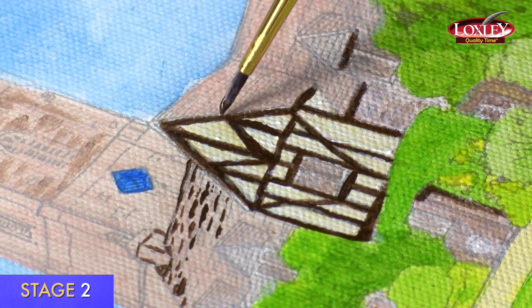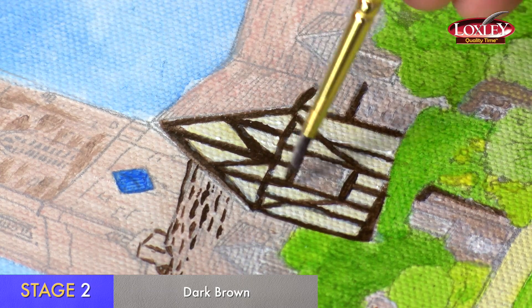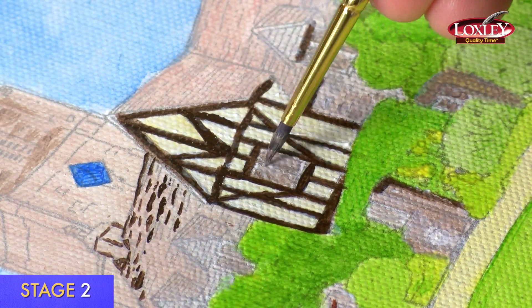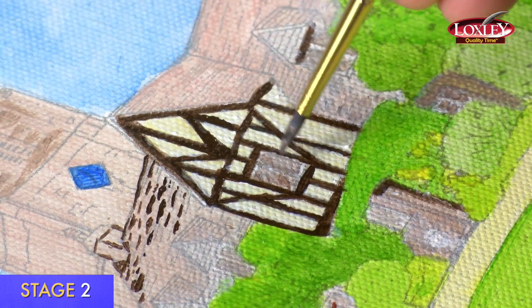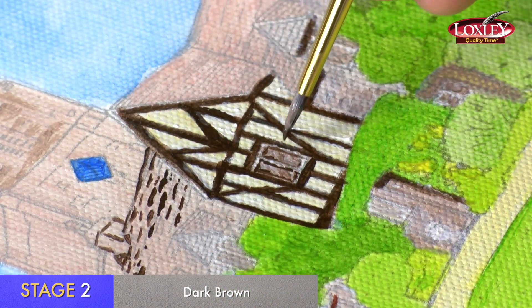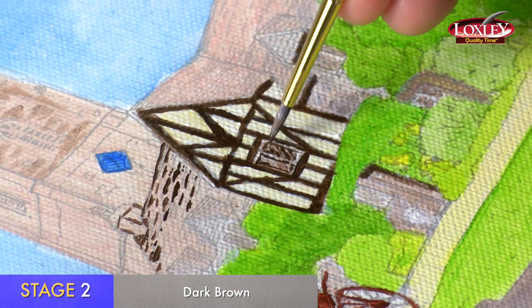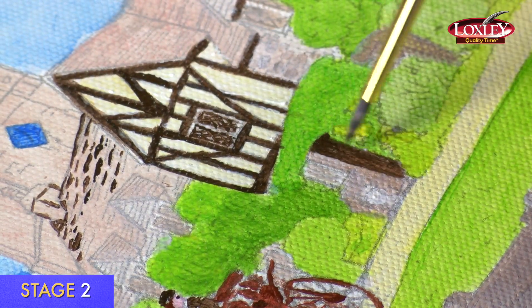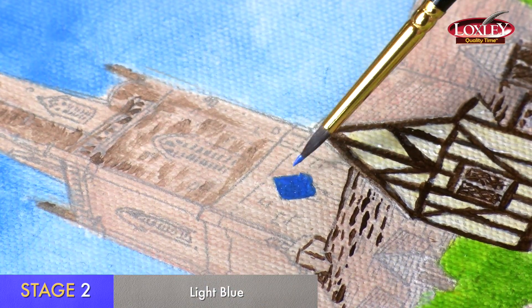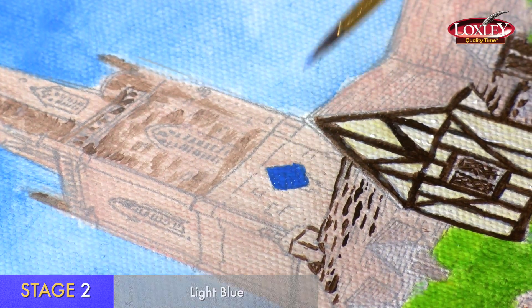I'm just doing stage two on these beams — you'll notice they get more intense and look a lot better after stage two. I'm going to use dark brown with a little bit of white for the windows, putting some detail back in, and then pure dark brown using the very tip of the brush to put in the leaded lights, and then the door. I'm now going to do the second coat of the blue on the clock face because it's still a bit patchy. I'll have to add the clock hands once the blue has dried.